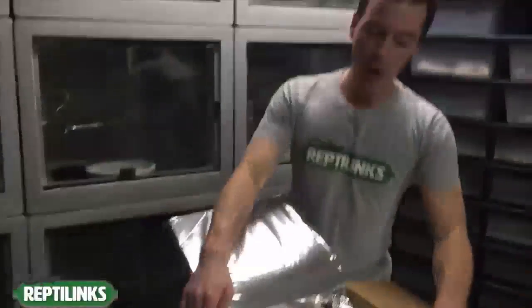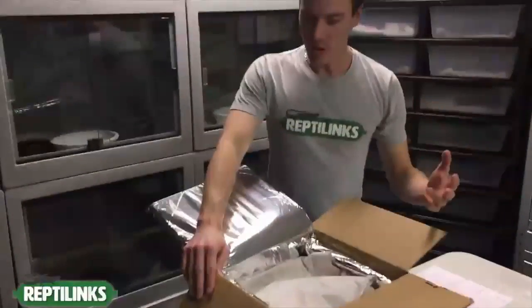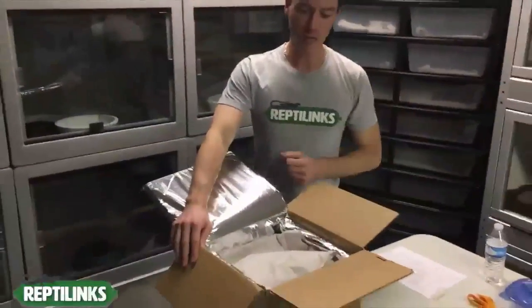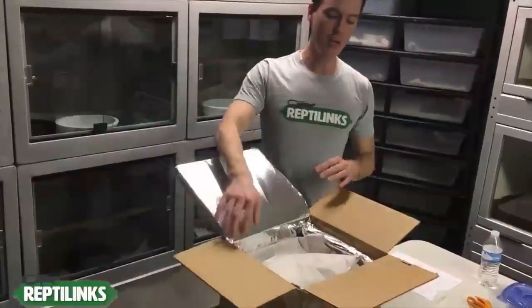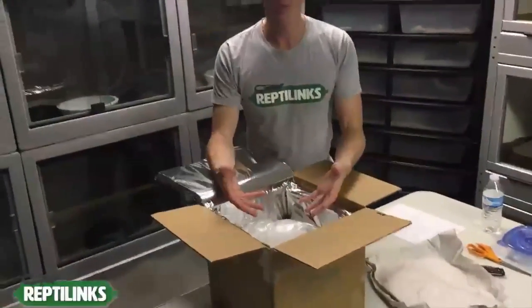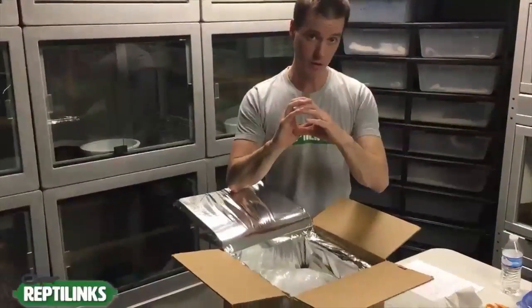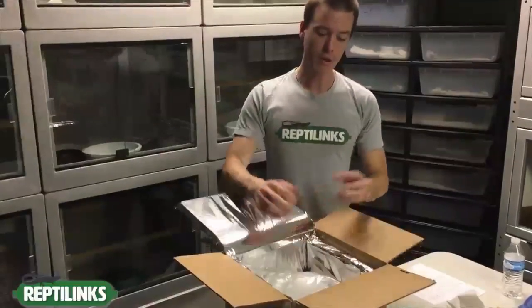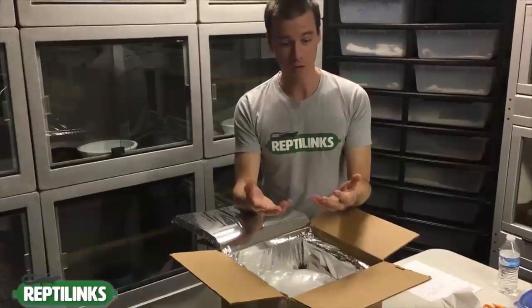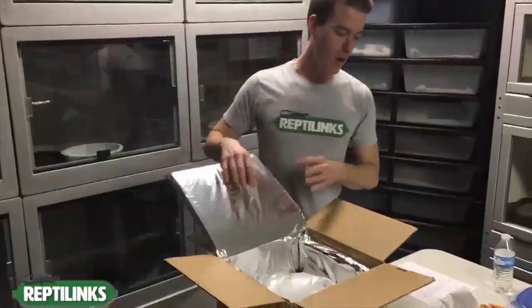Now you have dry ice in here. Dry ice kicks off CO2 — it's toxic, it can actually kill you, and it can be dangerous. Please, when you take this paper off, do not go in there without gloves on and pick up big chunks of dry ice. You could have 30 pounds in there — enough that if you try to pick it up with bare hands you won't have any fingerprints left.